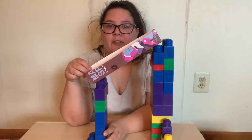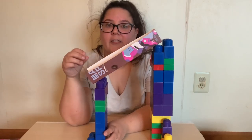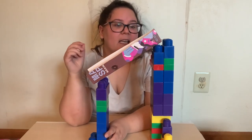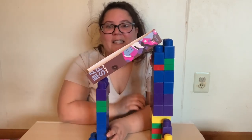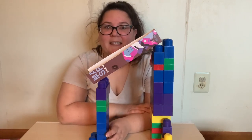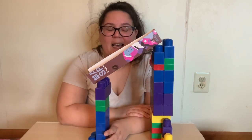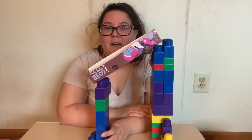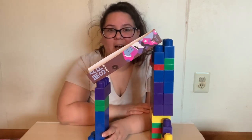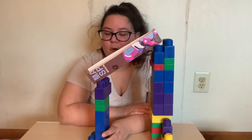Especially with the blocks and duplos, it's very easy for even your littlest ones — those two and three year olds — to build with you. The cutting part is great for four and five year olds who are working on their scissor skills, and if they are still not quite comfortable, feel free to grab an adult to help with that part. Tape is also another fun skill to work on with little ones — sometimes they take too much, sometimes too little, so it's getting them to practice the exact amount they might need.